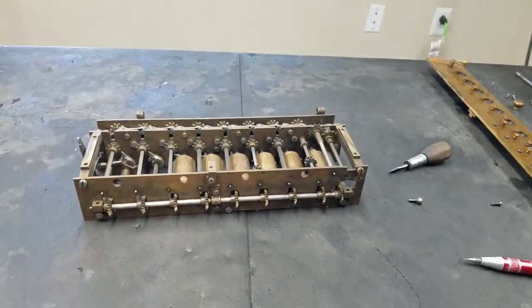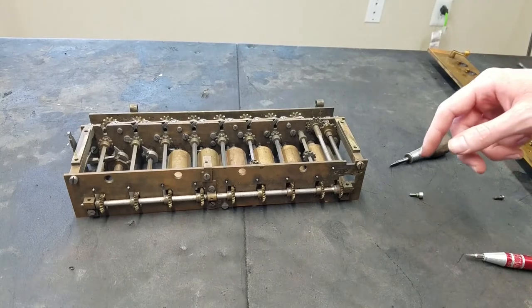If you go look at Tate's arithmometer, it has the same setup — it has these drag spring things.